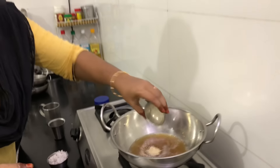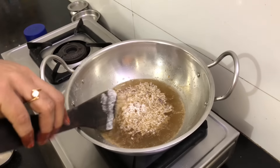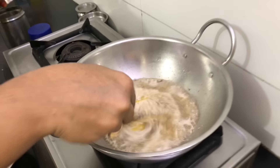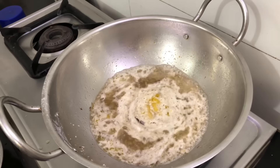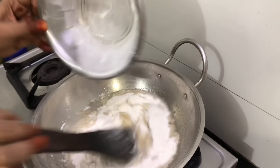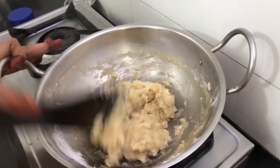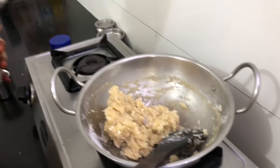Now let's make it easy. Let's add a spoon. If you want to make it easy, let's mix it. Mix it well and mix it well.